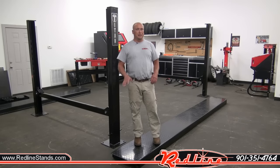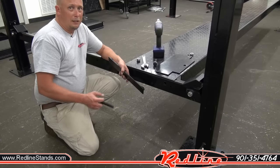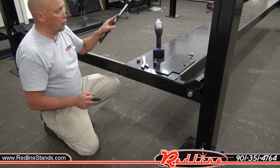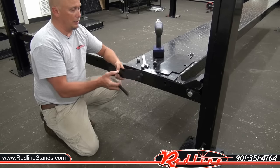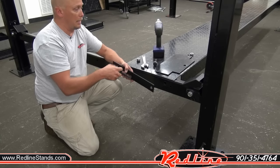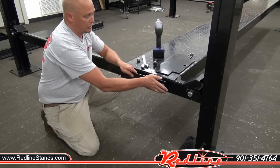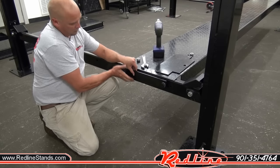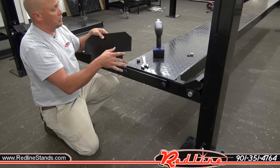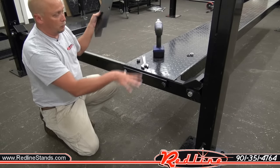Now we're going to show you how two men can load the passenger side runway into place — this is the easiest way we've found to do it. Now that we have the runway in place, we're going to take these brackets that go on each end, all four corners. It's got a little spacer here, and what that allows you to do — it's a really great idea — is you can put either the wheel stops or the ramps on either end. Now, the power unit is on the front left corner, the driver's side. This wheel stop just drops right in to keep you from rolling off, and this is where our ramp is going to go.